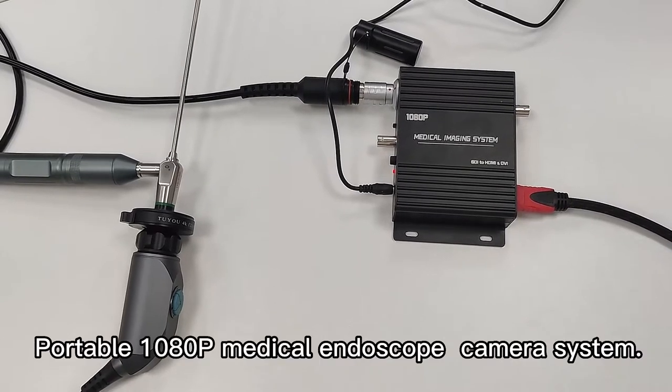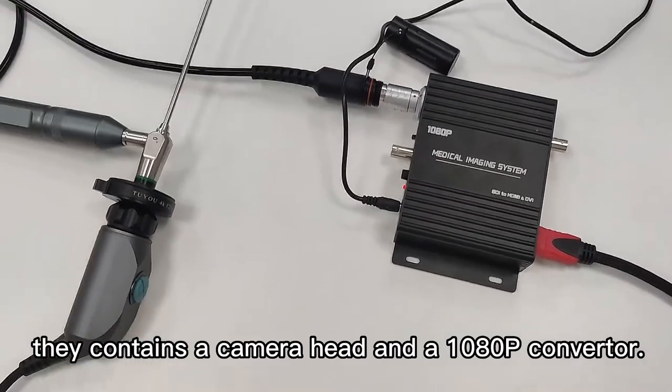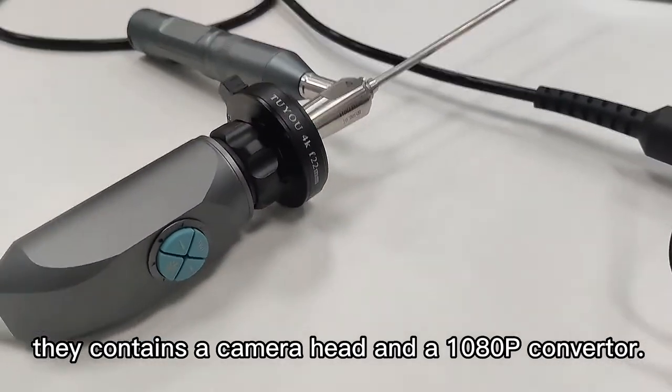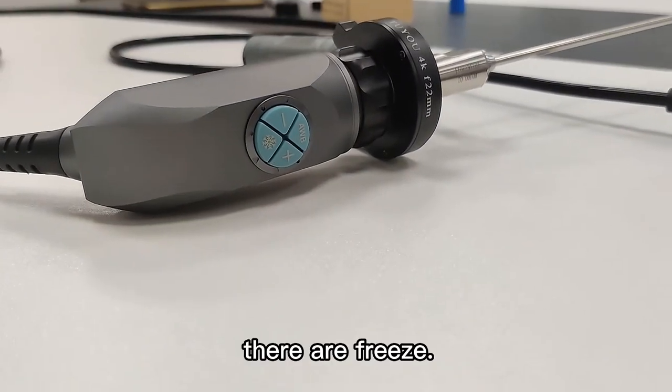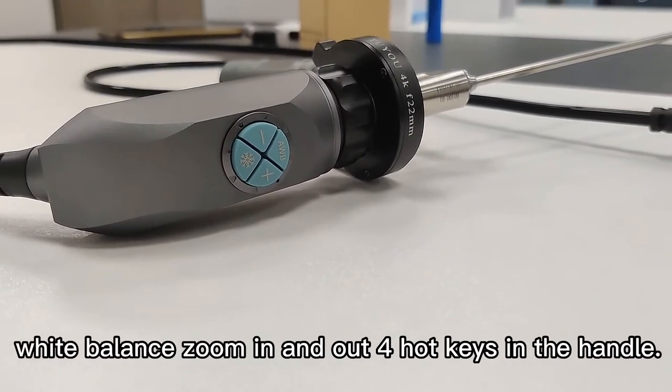Portable 1080p Medical Interscope Camera System. It contains our camera head and our 1080p converter. They are free, white balance, zoom in and out, with a port case in the handle.